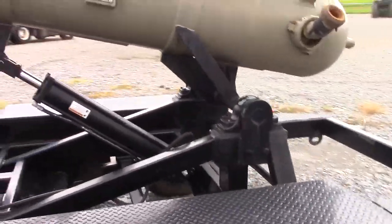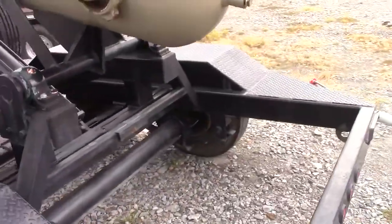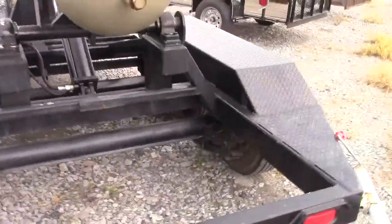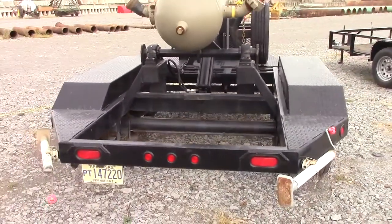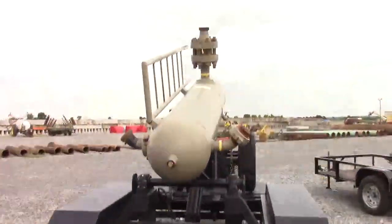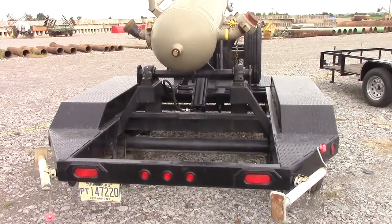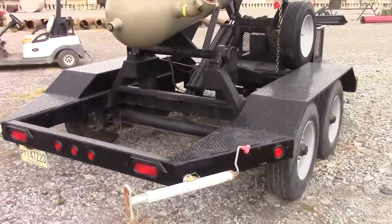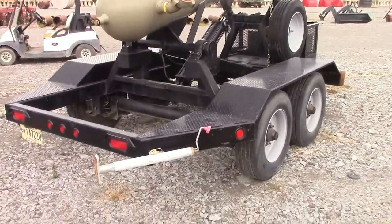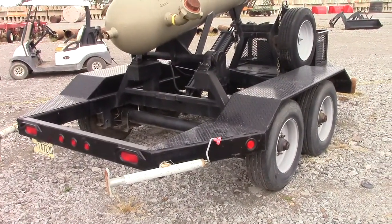Working like it's supposed to — you can hear the pump raising up and down. Really a nice rig right here. Very expensive new, cost anywhere from $70,000 to $100,000 depending on where you buy them. Here's one that sells with no reserve. If you have any questions at all please don't hesitate to contact us — we're happy to help. Good luck with the auction.